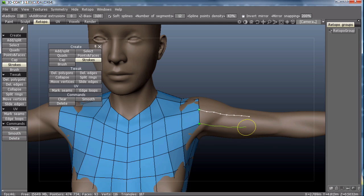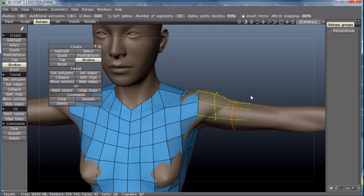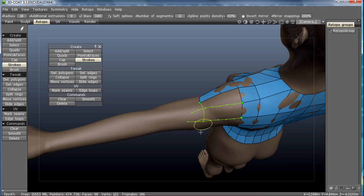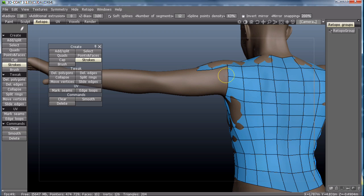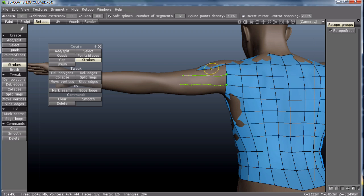With the Strokes tool, I can draw lines that will later become polygons. There are a couple of mistakes along the way, but we fix those and get it right.